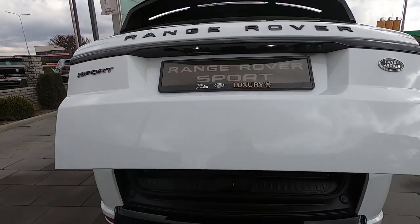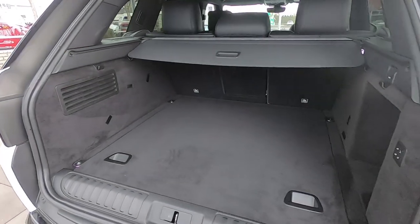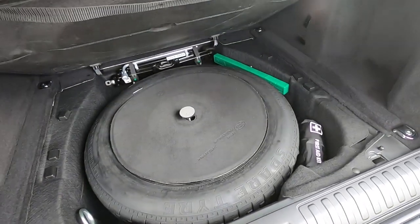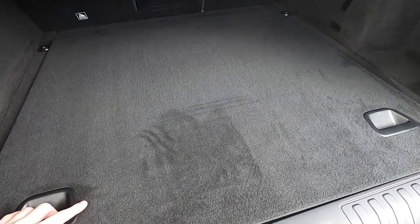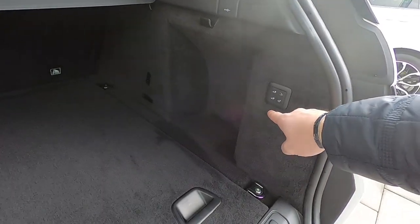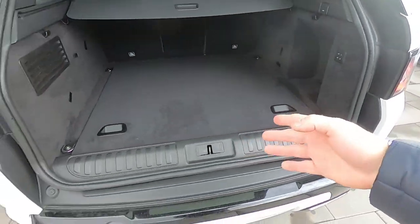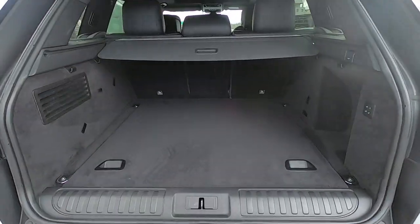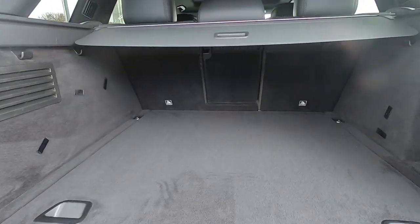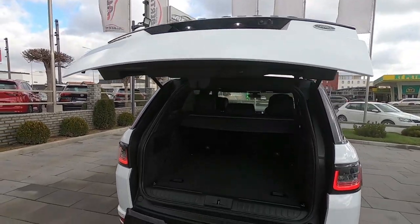It's electric of course — standard on the Range Rover Sport. And you can see you have plenty of room back there. We also have under-floor storage with a spare tire, which is very good because in today's cars we don't have that. This car is also upgraded with air suspension, so you can lower the rear of the car for easier access to the boot. And we have seats that fold down if you have longer items.